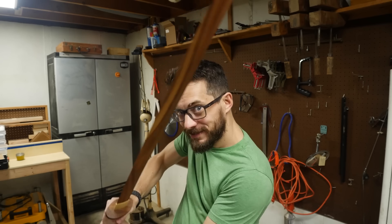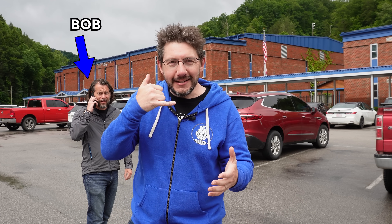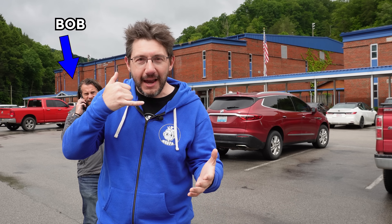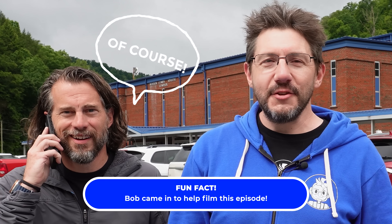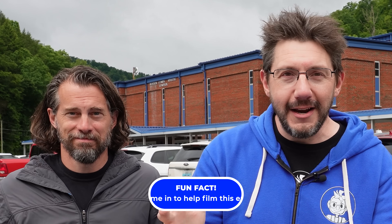I had a thought — we're in Kentucky, and someone else is also in Kentucky: Bob, from I Like to Make Stuff. So I thought, why not? Let's give Bob a call. I picked up my phone and said, hey Bob, we have this idea to surprise a teacher with some wonderful things. Do you think you could help us out? And Bob was like, of course. So now we've got Bob, and we are ready to go.